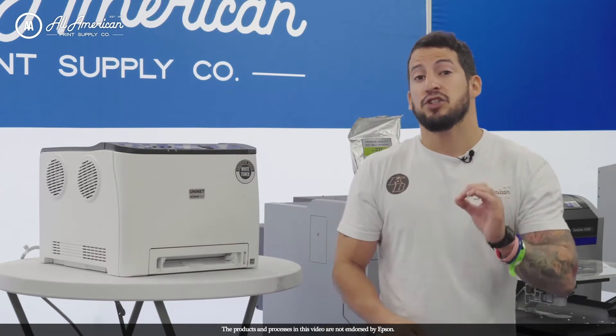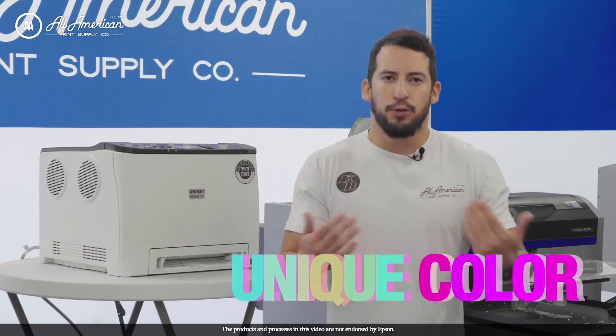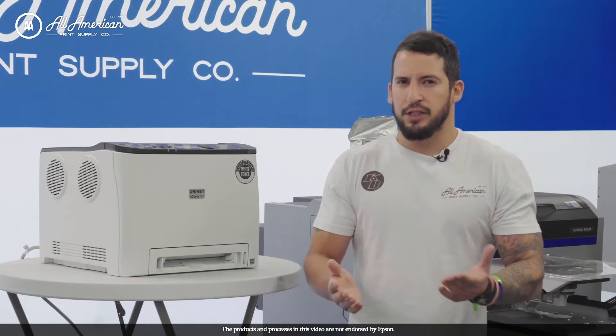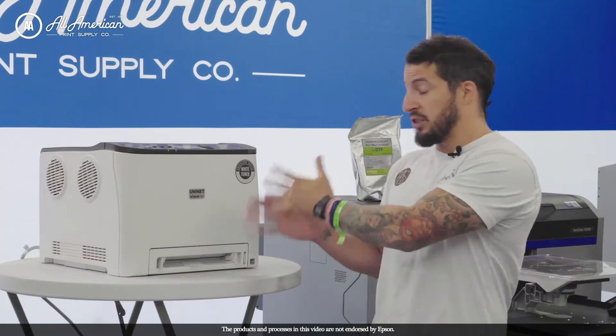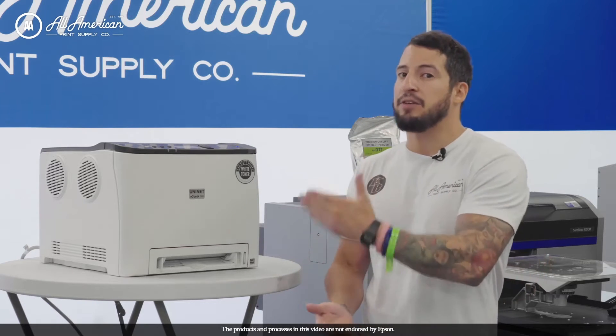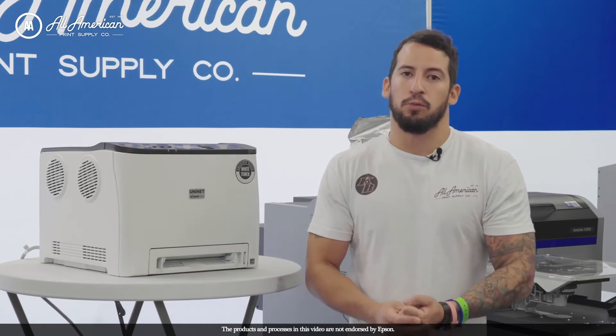Additionally, there are specialty laser toners available for unique colors that may be difficult to print, such as neon, glitters, and specialty gold and silver. Another benefit is the budget-friendliness of this unit compared to a standard direct-to-garment printer like the Epson F2100, so the entry price point to dive into the industry is a little bit more affordable.